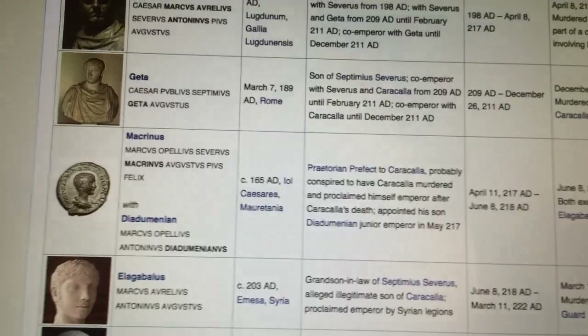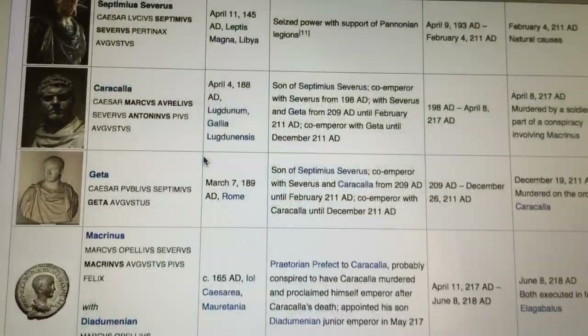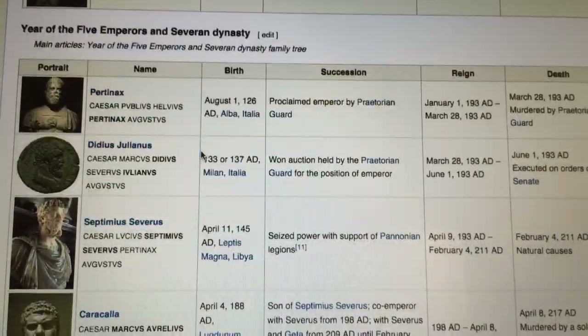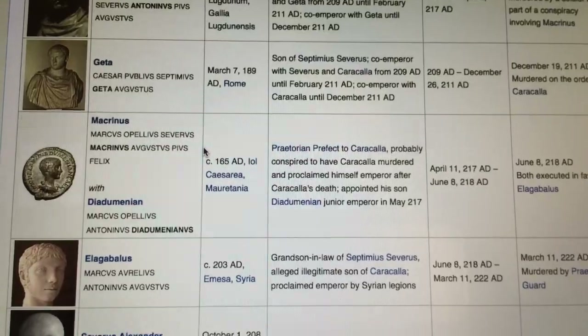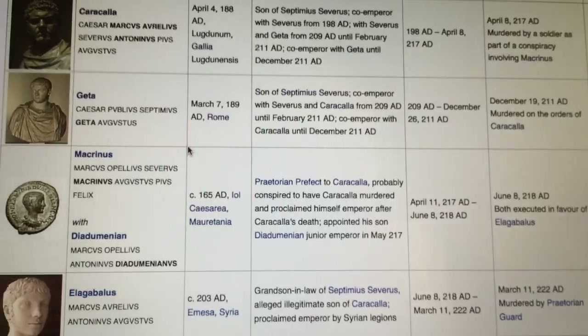The Emperor Caracalla, who is part of the Severan dynasty, introduced the Antoninianus, so that will be the core of my new collection.